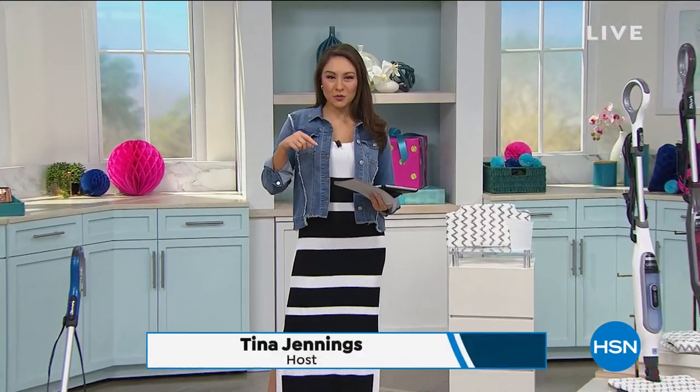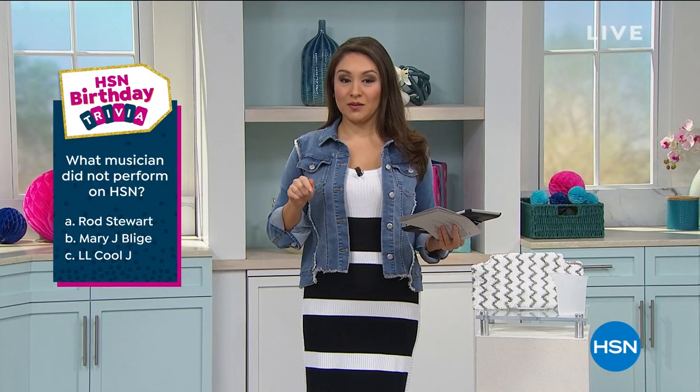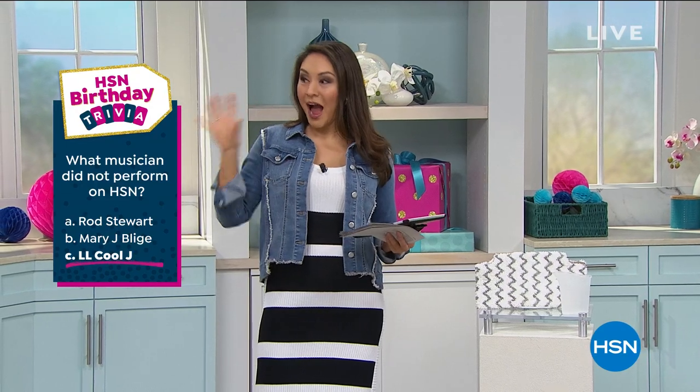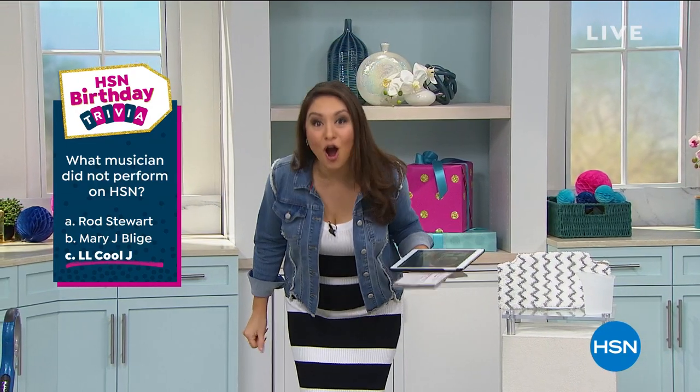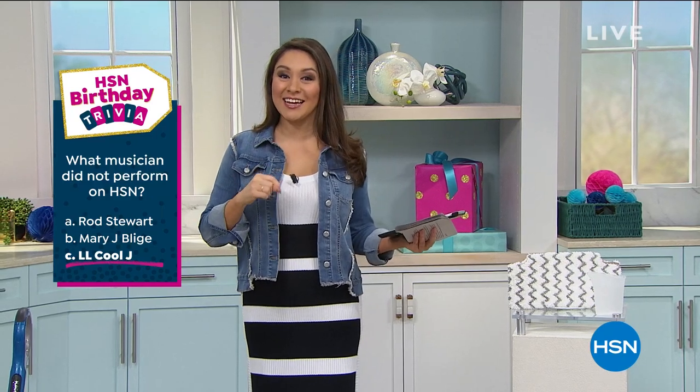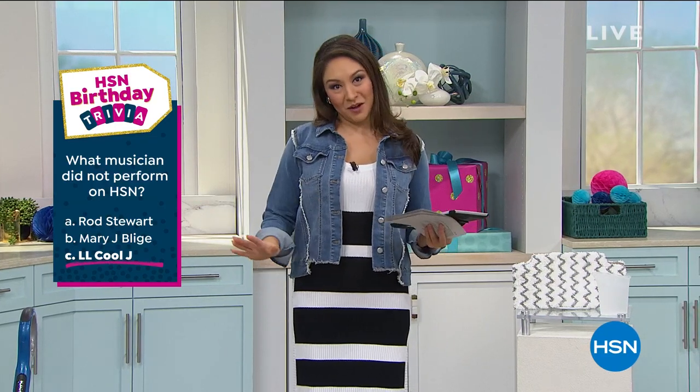Alright, back to the trivia: what musician did not perform on HSN — Rod Stewart, Mary J. Blige, or LL Cool J? The answer is C — LL Cool J. I got it wrong when I did this with Adam on Facebook Live, so now I get to be right for once. I heard he was here with his wife but did not perform. There's actually a video of Amy Morrison rapping to LL Cool J floating around in the green room somewhere — you should go find that.